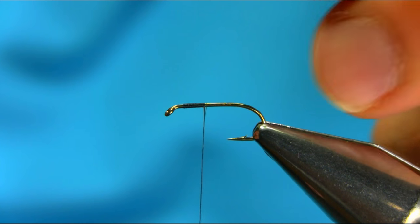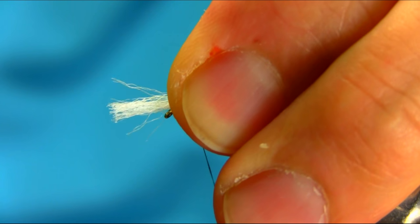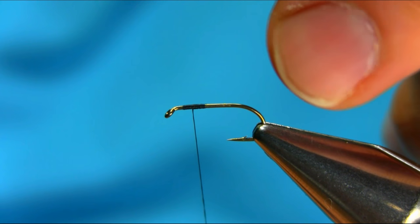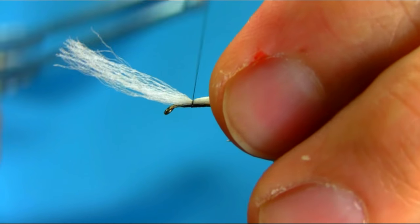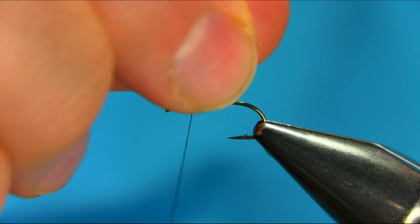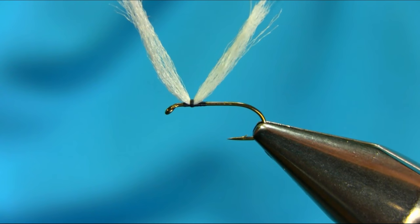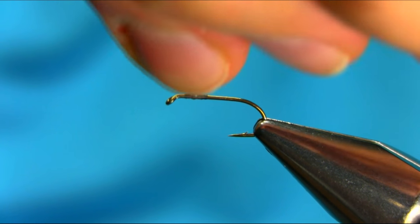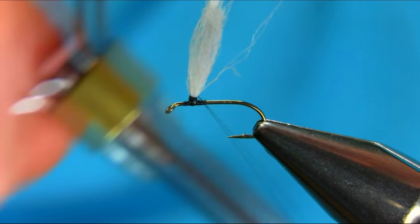Take about an inch long — actually a bit longer than an inch — and then you come back. If you catch it in the middle and secure this, then lift both ends up and just go around them, just to create a space for the parachute post hole.